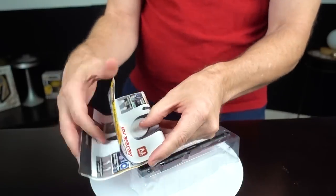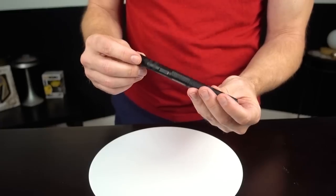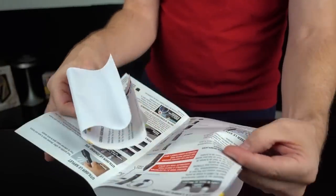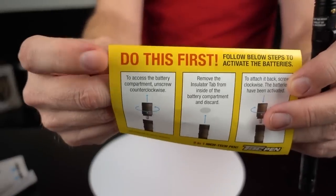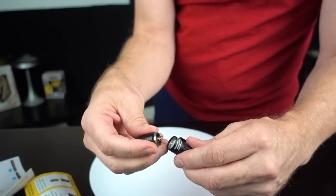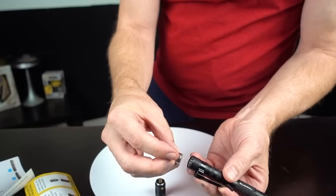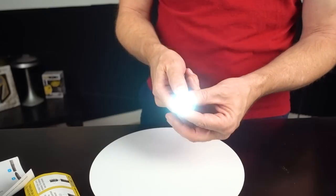We've got some instructions — battery type is three LR44s. Not even rechargeable? There's a bunch of warnings and an arbitration agreement nobody cares about, plus quick assembly instructions. To access the battery compartment, turn counterclockwise and remove. The three batteries are already in there. I'm disappointed it's not rechargeable, but we have light — it just seems to be not very bright. I'll test that out later. I'm going to read the instructions and get to the Tac Pen a little bit later.